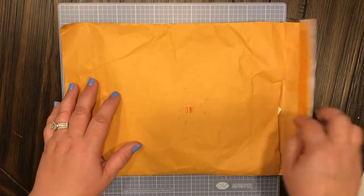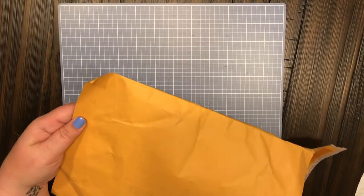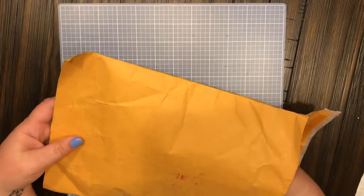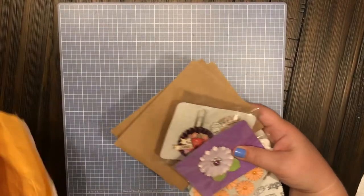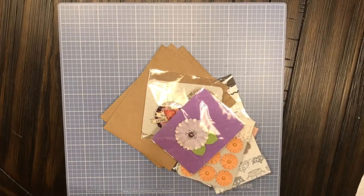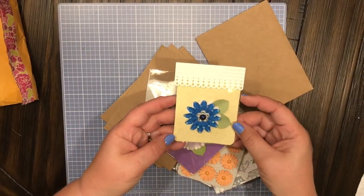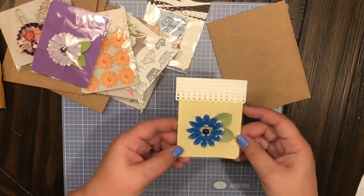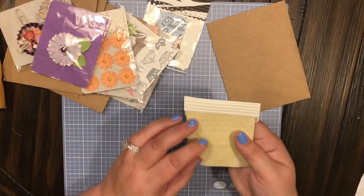She granted a wish of mine from another YouTube channel — I had asked for some embellishments. Look what she sent me! Look how absolutely gorgeous that is — a beautiful blue flower, and it looks like she made all of these little packages.